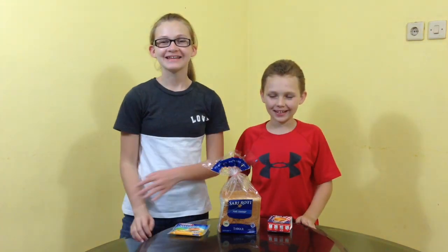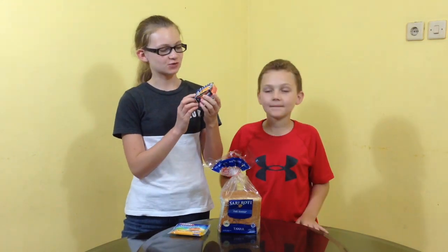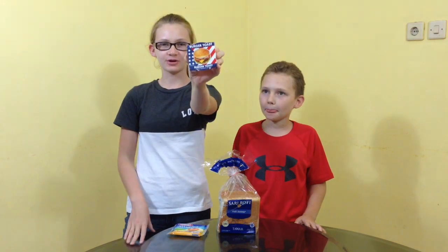Hey guys! Welcome back. Today we are doing a special recipe kind of thing. Some of our friends from England who are subscribers gave us this cool stuff. It's called Burger Toast.